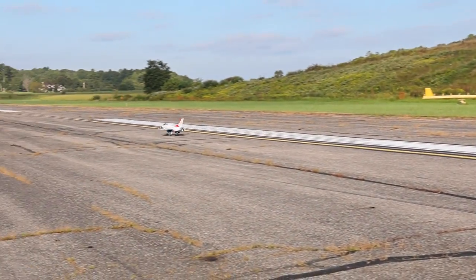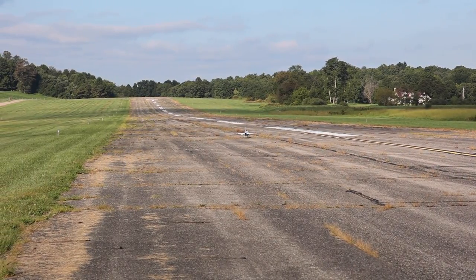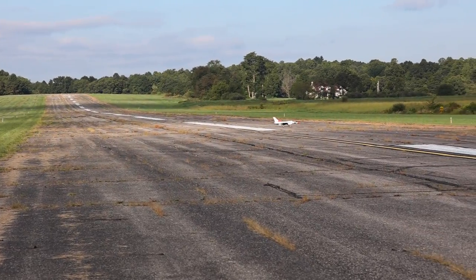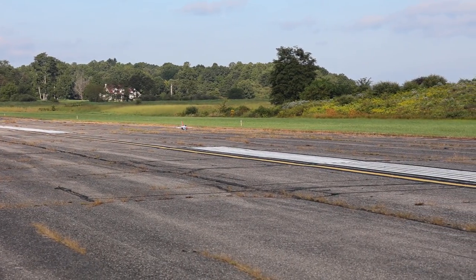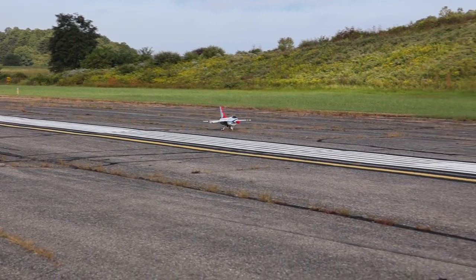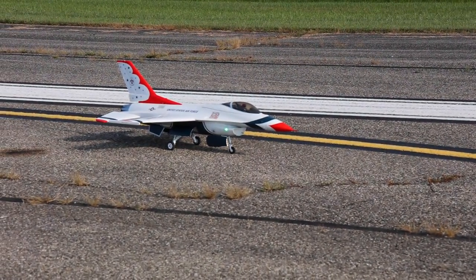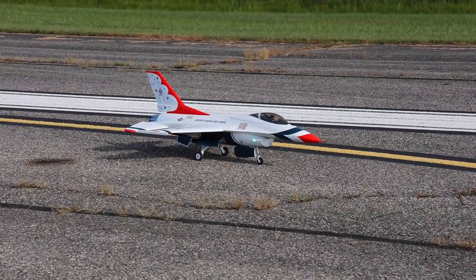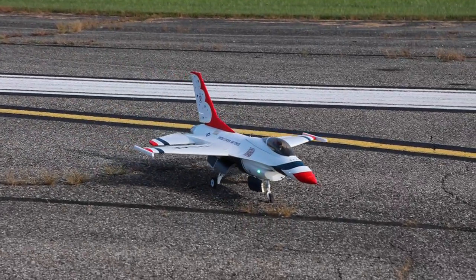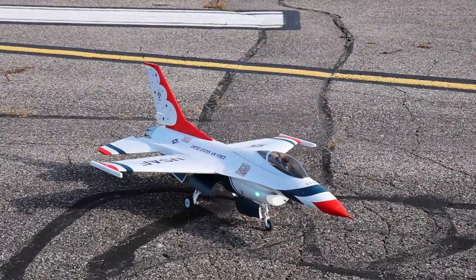I'm too focused on that reverse thrust to even have a smooth landing — my fingers like reverse thrust. You may have scuffed up one of your wings on that one. I might have scuffed a little spot. Let's turn that off. So here's reverse thrust — I just have to put this in a better spot. Isn't that cool? It brakes. I just have to get better at that because I'm so focused on hitting that switch; it makes my landings look super clumsy.